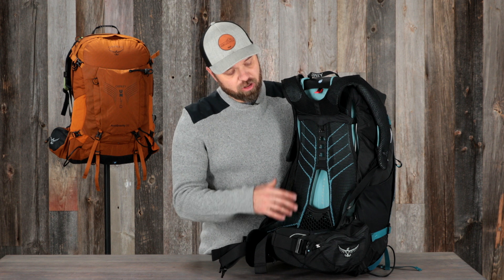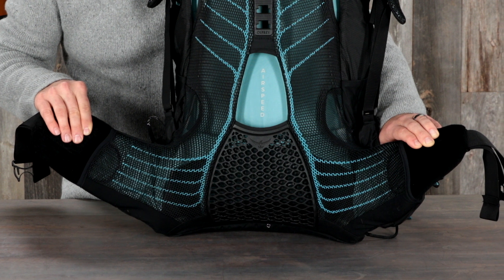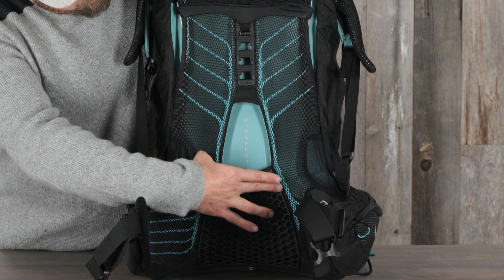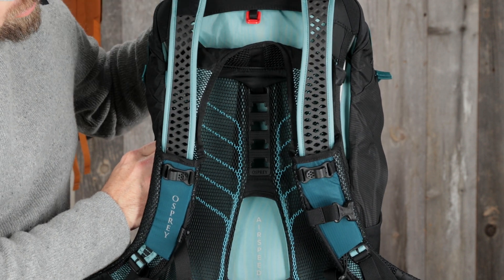The Osprey Unlimited anti-gravity packs feature our Airspeed back panel and a LightWire frame that supports the load and shapes the back panel for an outstanding fit. The injection-molded lumbar provides cushioning support, grip, and superior ventilation. The 3D tensioned back panel is made of a breathable mesh and ensures a supportive fit. The injection-molded ladder system provides 4 inches of quick torso adjustability.